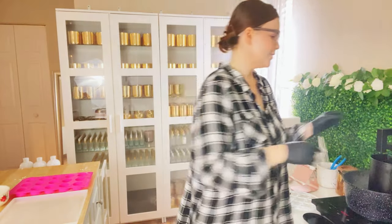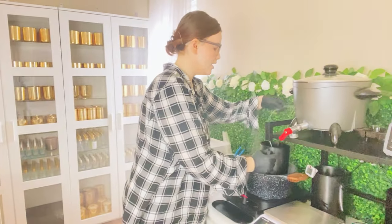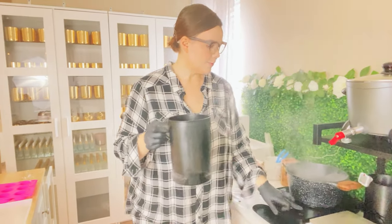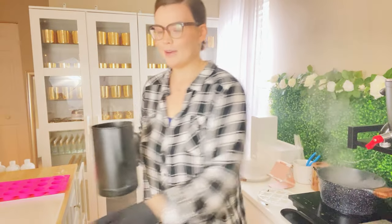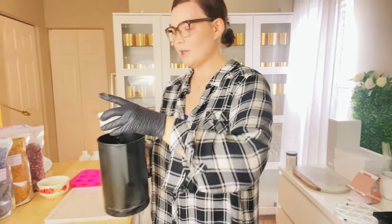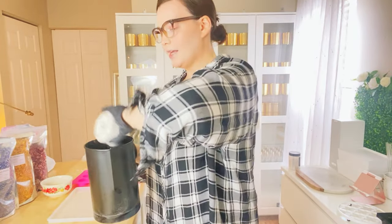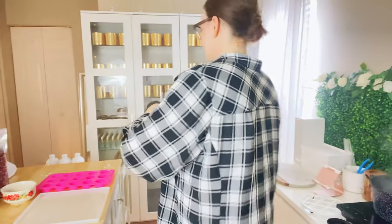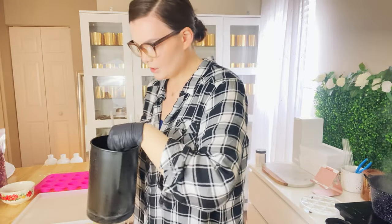We are at 199 - close enough. So we're going to go ahead and take this off the heat because it has been at 199 for a while now and I don't think it's going to get any higher on the double boiler. I'm just going to go ahead and add in my fragrance oil and stir.